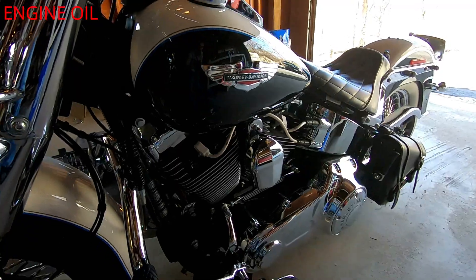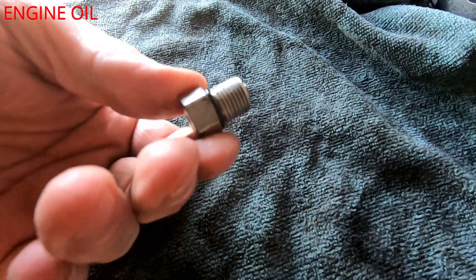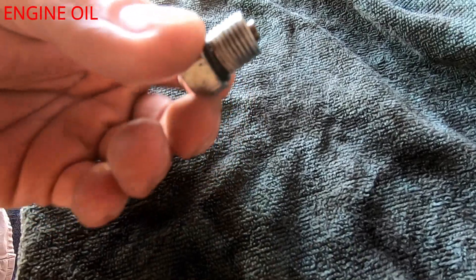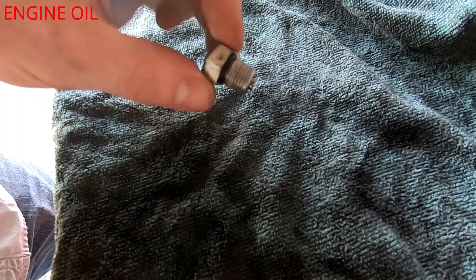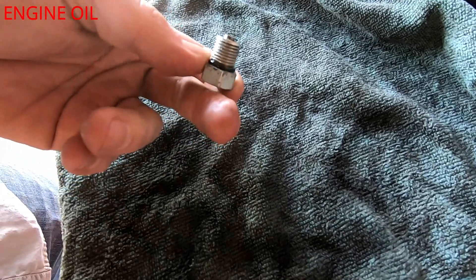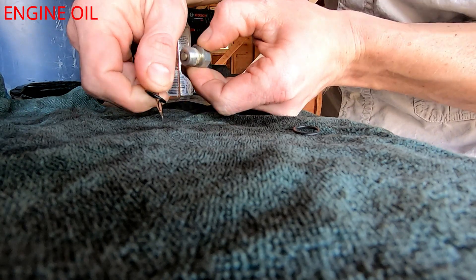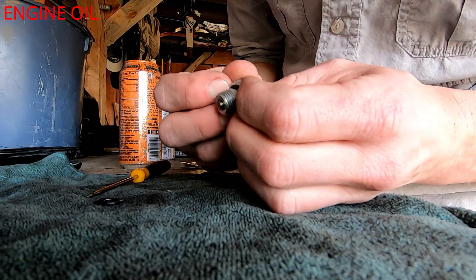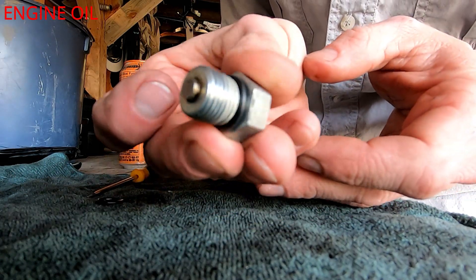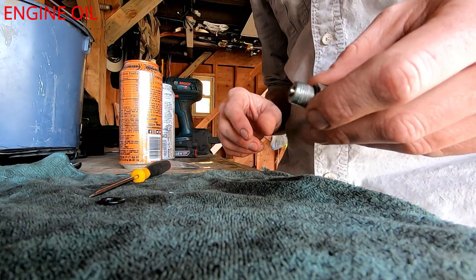Filter is done. Now for the drain plug — one thing you'll notice is there's a little rubber gasket on it. You're going to want to replace that. If it's in good shape it's not the end of the world, but replace it if you can. I'll also dab a little bit of oil on the plug threads just for safe keeping.